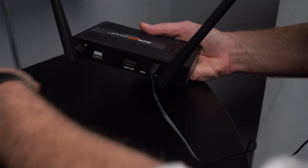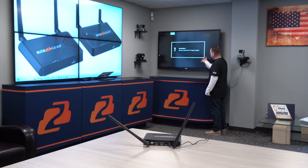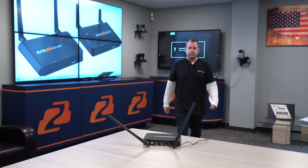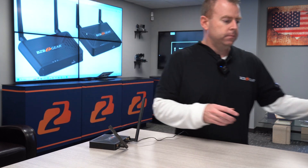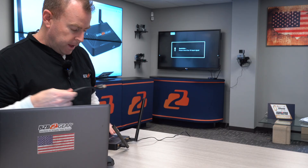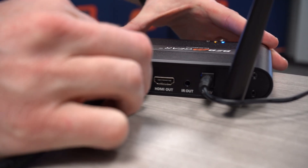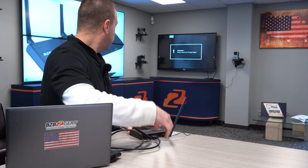I have HDMI going to the TV, so I'm going to go ahead and turn the TV on. As you can see, it's asking for an input signal. Now I've got to go ahead and connect the laptop — HDMI out from my laptop into the HDMI in on the transmitter. Give it a second.